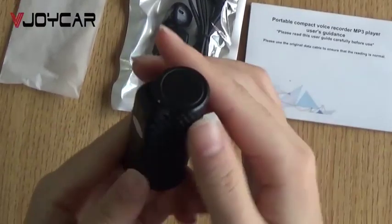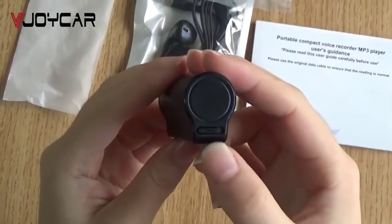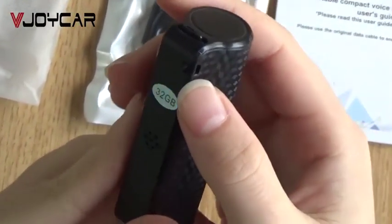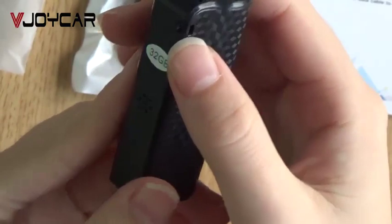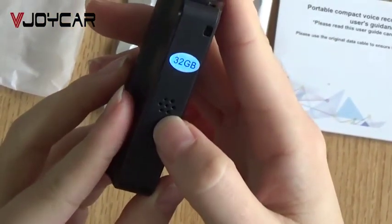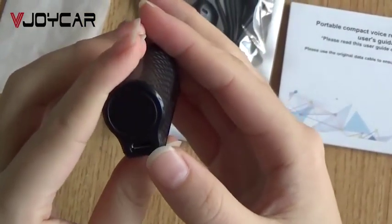For this voice recorder, this is the button to turn on and turn off, and here is the lanyard hole — you can put a lanyard here — and this is the indicator. This is the USB port.